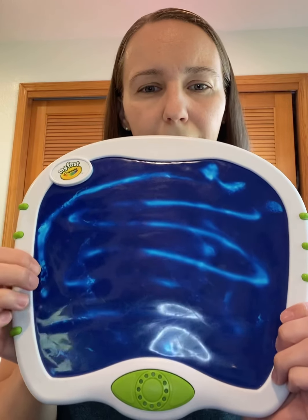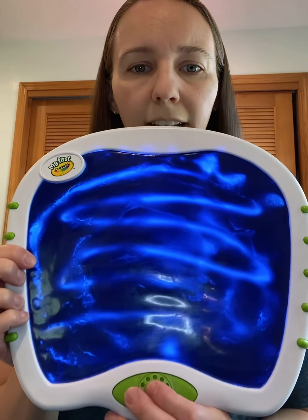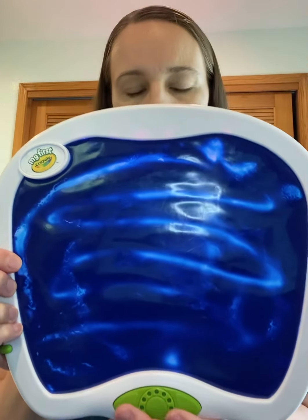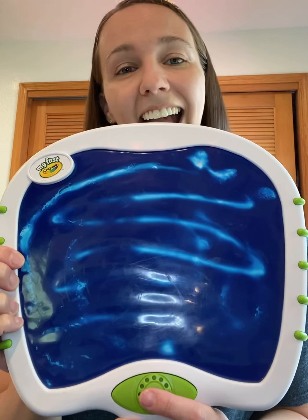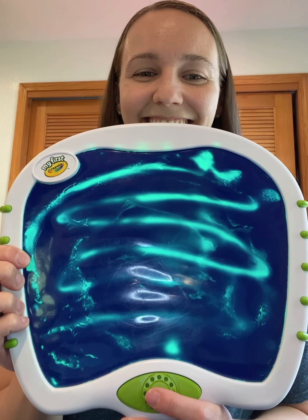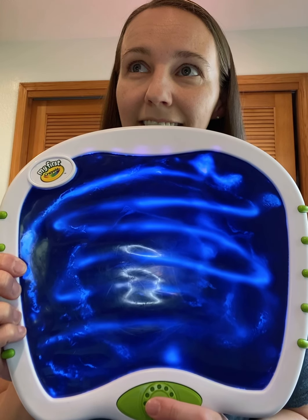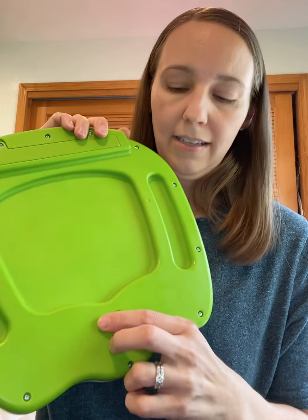It looks odd, right? It has a light — I don't know if you guys can see the lights changing — it has all these different colored lights. And there's also a switch you can flip in the back, and it'll play music. There are six songs and they'll just play on repeat as long as you have that switch on. It flips one way for music, the other way for just light, and then off in the middle.